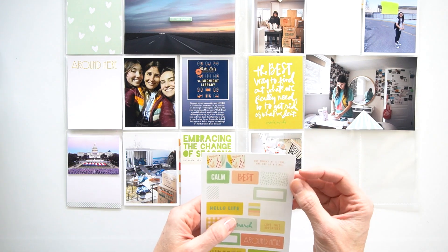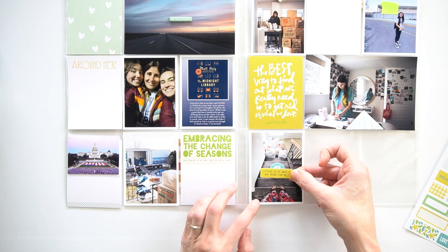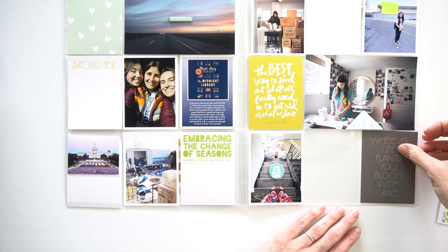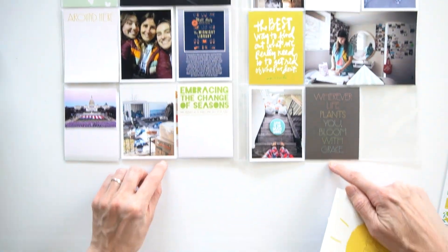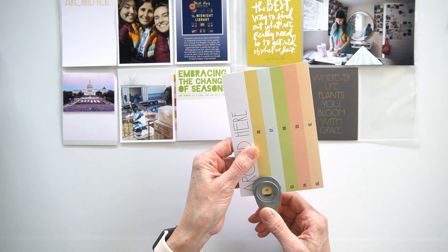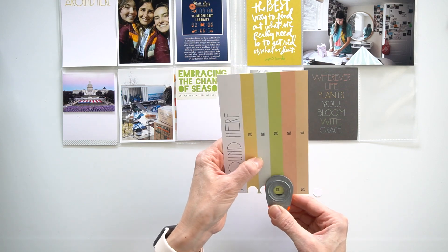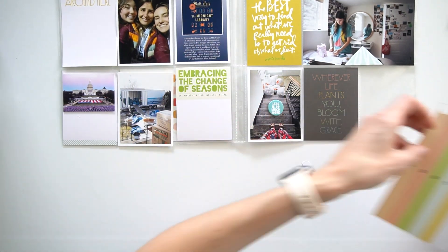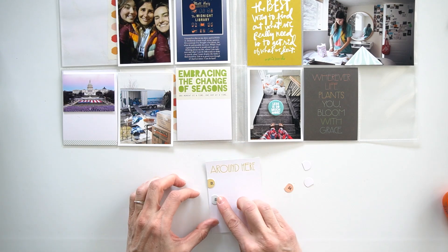I thought about making three, but I did have another photo I wanted to use instead. I ended up adding another one of the quote cards. I could have added another 'around here,' but ultimately I realized I had all of the journaling and all the stories that I wanted to tell. I didn't feel like I needed to do another around here card — I think having three elements that were all the same could have added to the design, but ultimately I just decided I didn't really have anything more to say. So I just did the two.